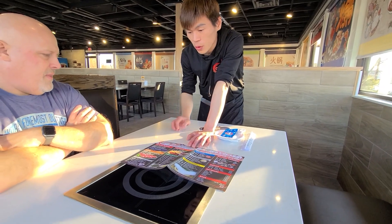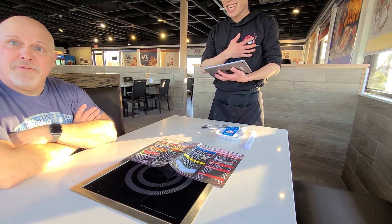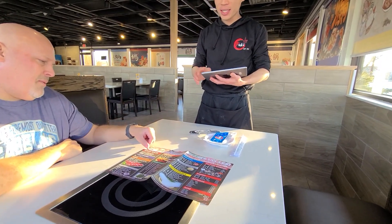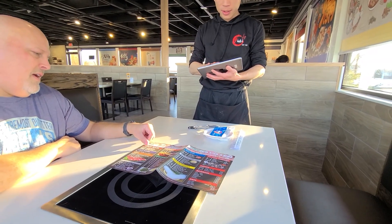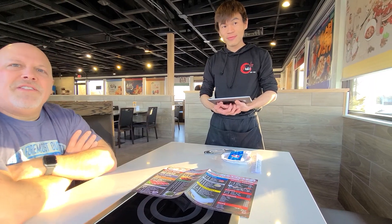Yeah, you can look at the soup base first. You need to use the soup base for the meat. So we're going to do the spicy marrow broth and the mushroom soup base — mushroom and spicy marrow broth. Or regular spicy, less, or actually spicy. Just regular spicy.